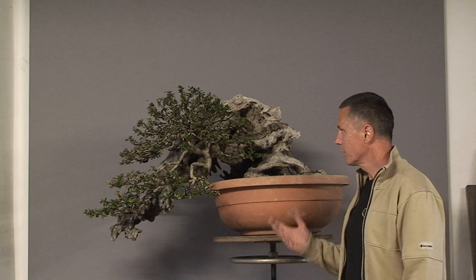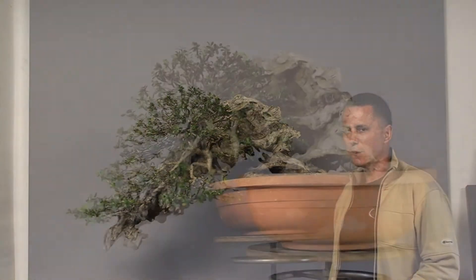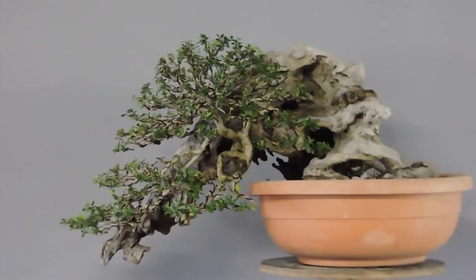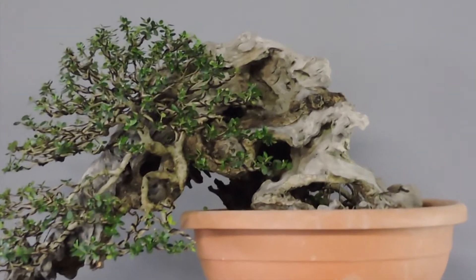These were the finishing touches by Gaška, and the result? Stunning, in my opinion. Even though the crown is still very young, one can see how this tree will be really something special in a few years when the crown will mature.